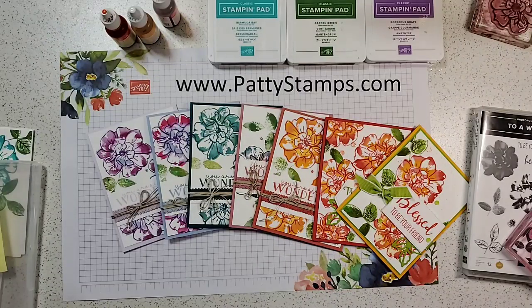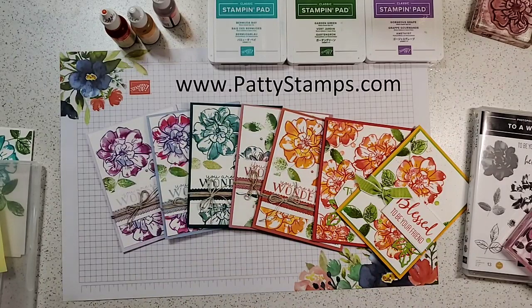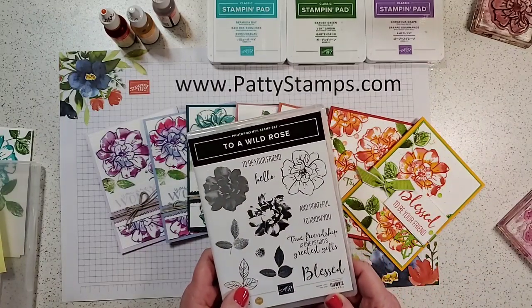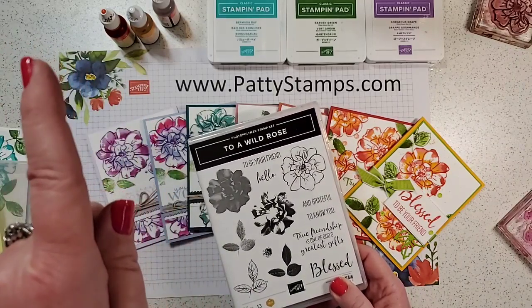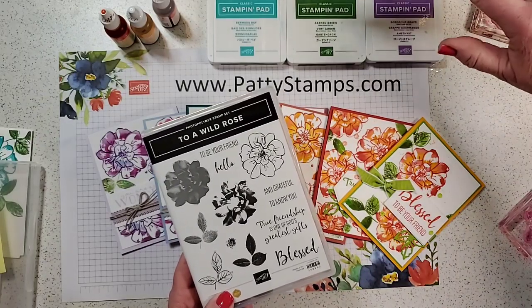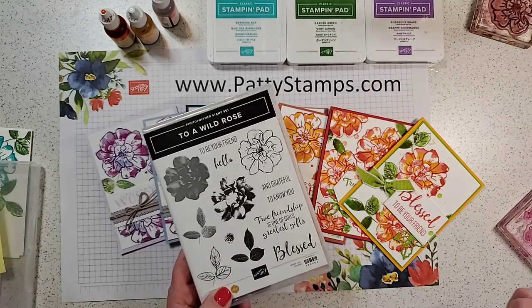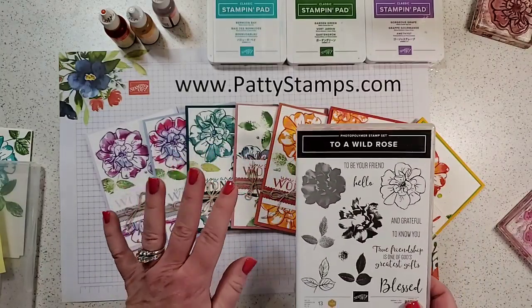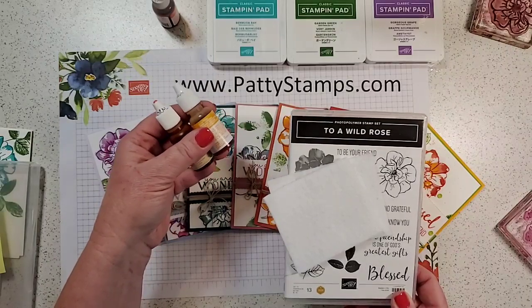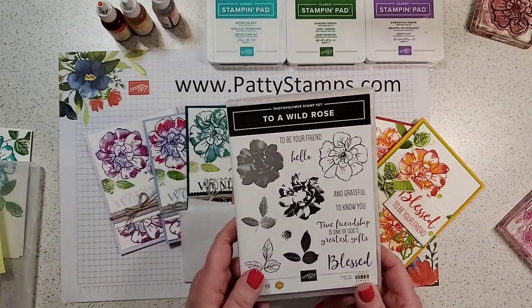Hi, welcome! This is Patti Bennett. I am so excited to have you join me today to learn to make these super cool, amazing cards. Aren't these pretty? I am live today, this is April 23rd. I will be posting this on my blog and on YouTube later. I'm excited to show you how to make these — I created them with felt and Stampin' Up ink refills. I'm going to show you how to create the pad, how to stamp these, and go over the colors and supplies.